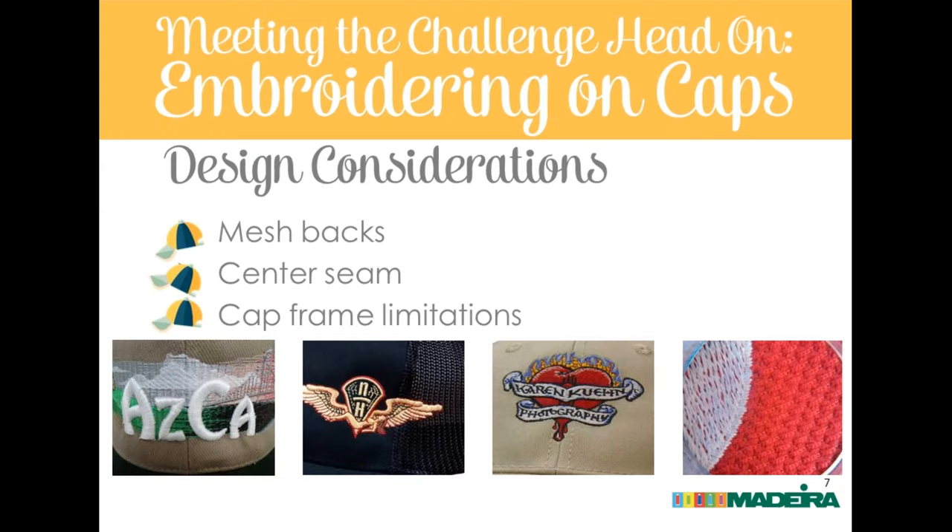Also remember you're going to see backing somewhat on mesh backs — tear away very carefully and choose the right stabilizer. You can run on mesh backs, just watch for needle deflection and provide something to support the embroidery. Small text is not recommended without a supportive fill underneath. Some hats have a mesh front crown — actually just a textured material. An edge walk underlay prevents a rough, saw-toothy edge. That texture causes trouble just like a heavily textured polo would with small text.